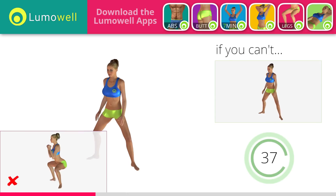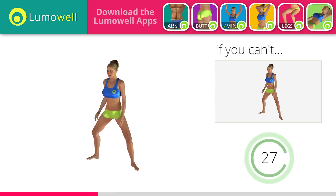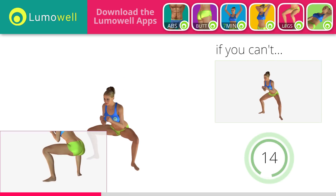Don't bend or arch your back — keep it constantly straight to avoid problems. Keep your abs tight throughout the workout. Don't turn your knees inwards or outwards; always keep them in line with your feet. Never exceed the tip of your foot with the knee to avoid damaging the joints.